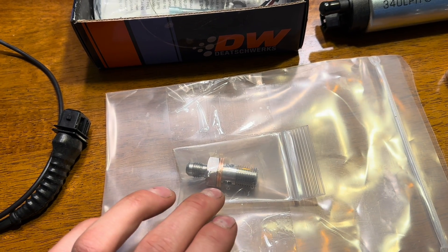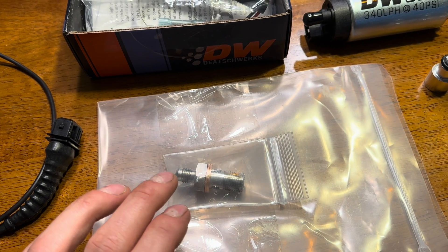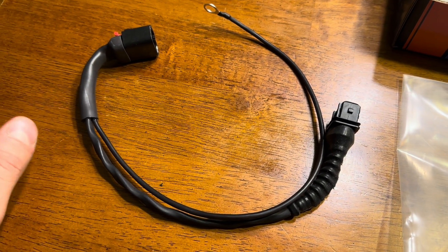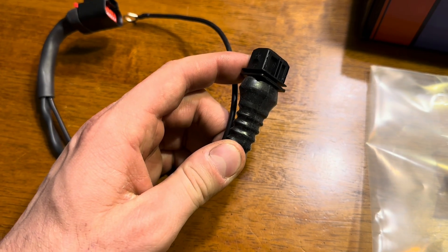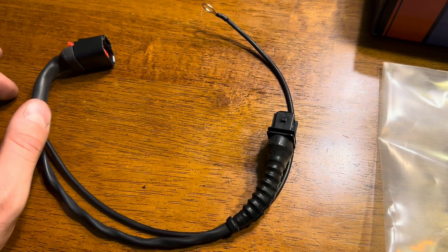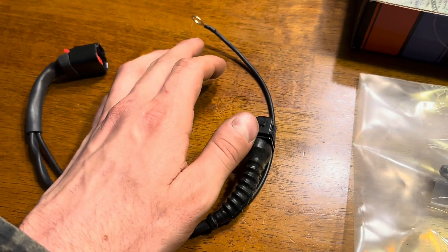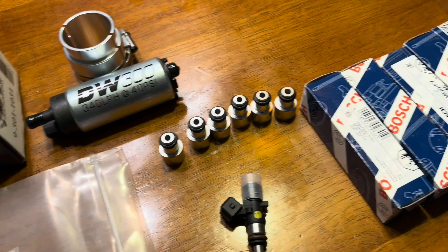You just replace the banjo with this fitting and run your oil feed to the turbo. I'll put the oil feed line link in the description. This is from B Racing Tuning — it's the HPX MAF adapter. It plugs right into the factory harness plug and adapts it to the HPX MAF. This is nice especially if you don't want to cut up your harness or do any wiring. It plugs right in and grounds to the strut tower or wherever you'd like.